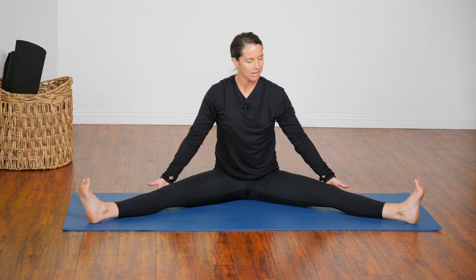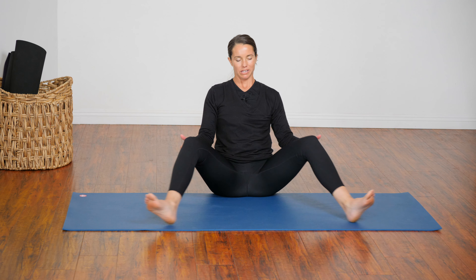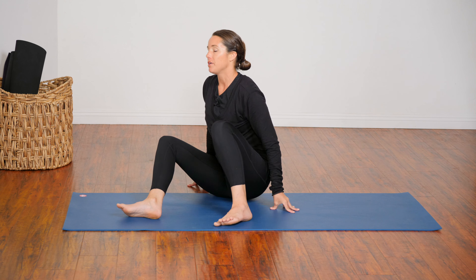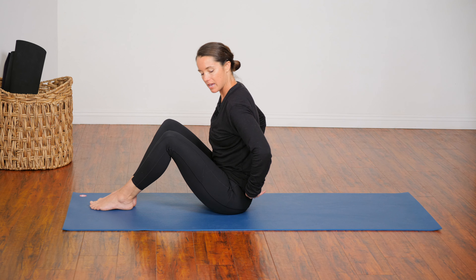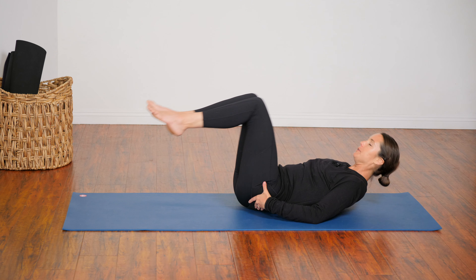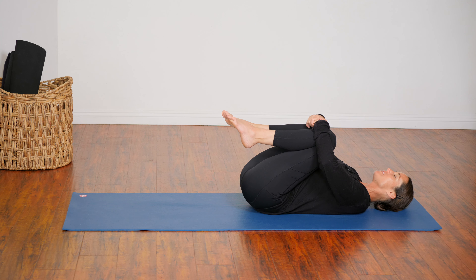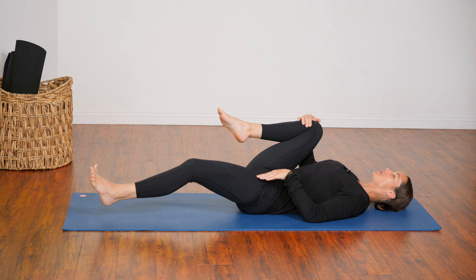On your next in-breath, slowly lift yourself back up. You can use your hands to guide the knees to bend, to bring them toward each other, and lower down onto your back body. As you release to your back, hug your knees to your chest — Apanasana. And thank yourself for spending this time on your mat today. You are worth it. Straighten out your legs when ready.